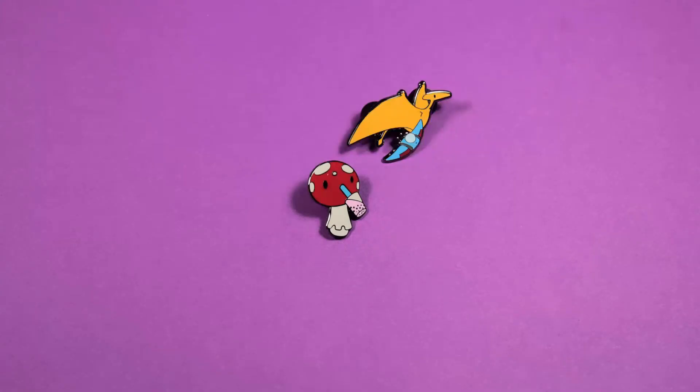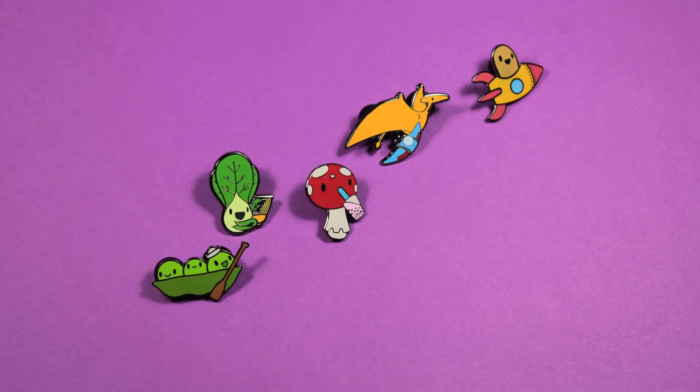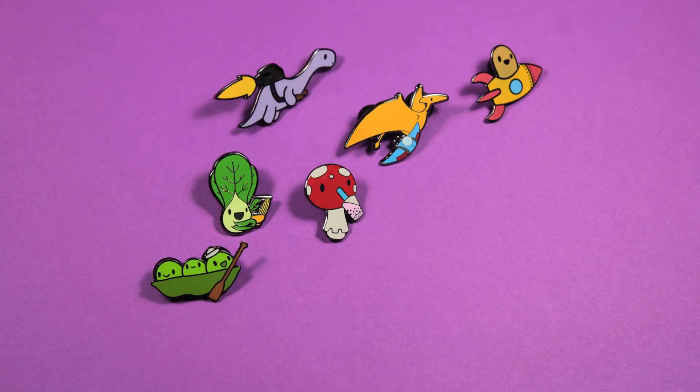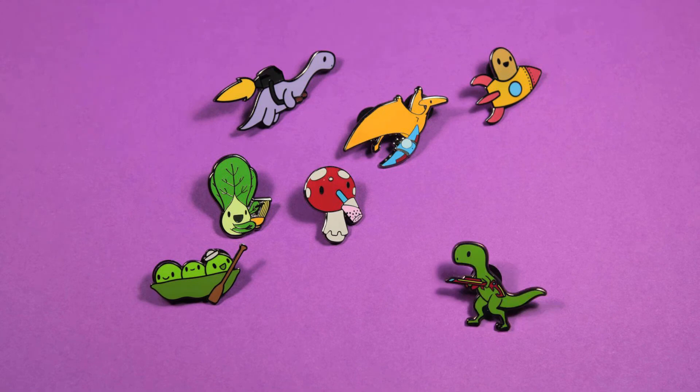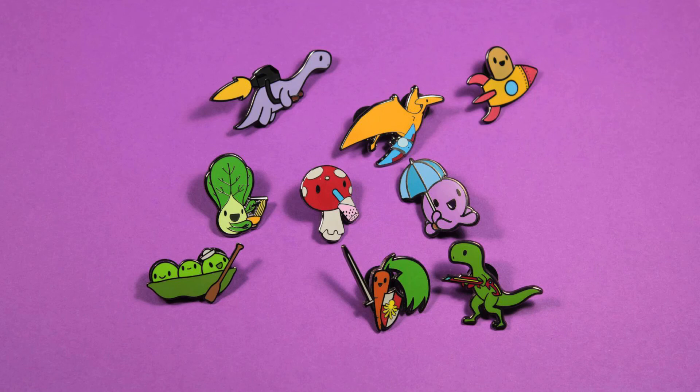Thank you for checking out this video. I hope you enjoyed it and got something useful out of it. Photoshop is definitely a viable method of designing your pins — they can use raster work, they just separate it into layers. I hope you guys keep creative and keep designing. See you next time. Bye.